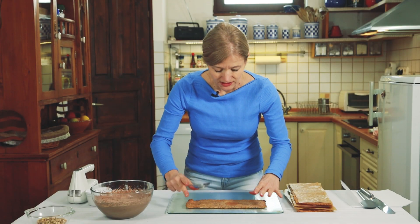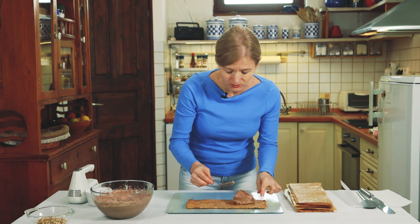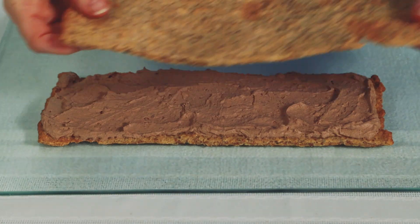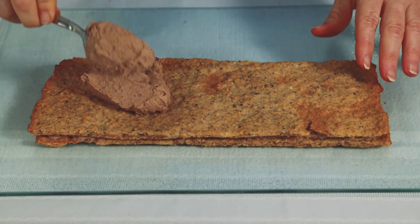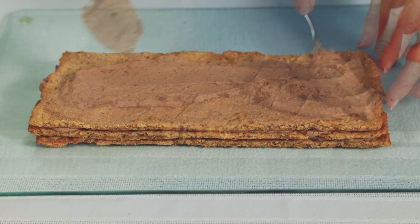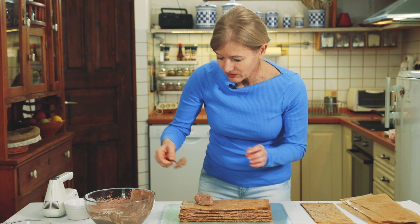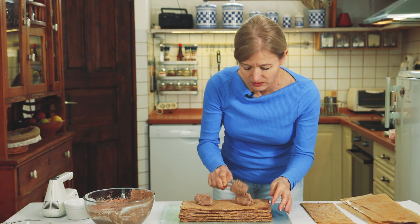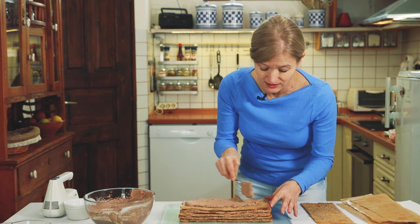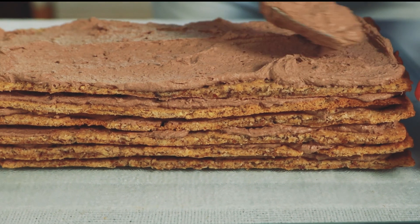Elkezdem a téglalap formájúra vágott tésztalapok töltését – kb. 2 evőkanálnyit rakok egy-egy lapra. Amíg töltögetem a süteményt, eszembe jutott, hogy a megmaradt tojássárgájából nyugodtan lehet csinálni például fánkot, vagy akár majonészt, csörögefánkot, vaníliasodót – nagyon sokféleképpen fel lehet használni.